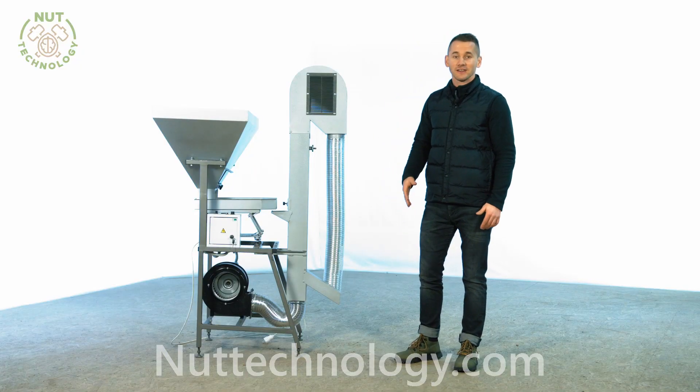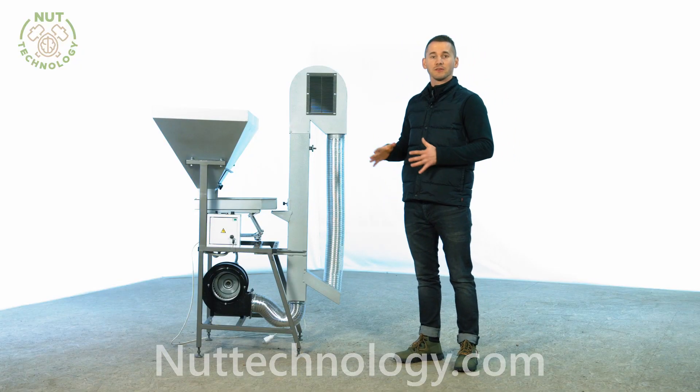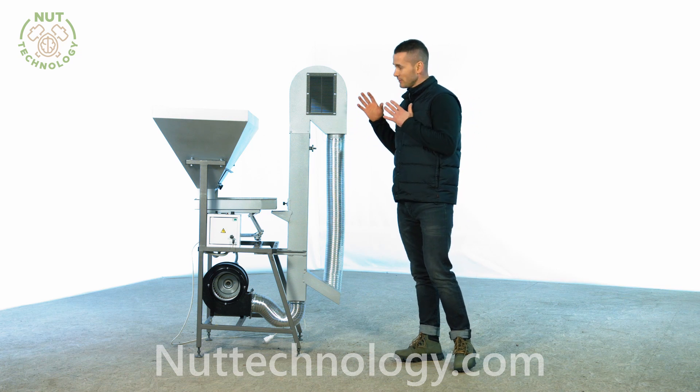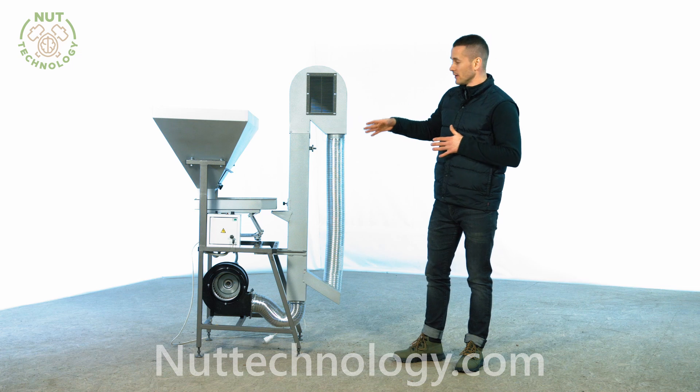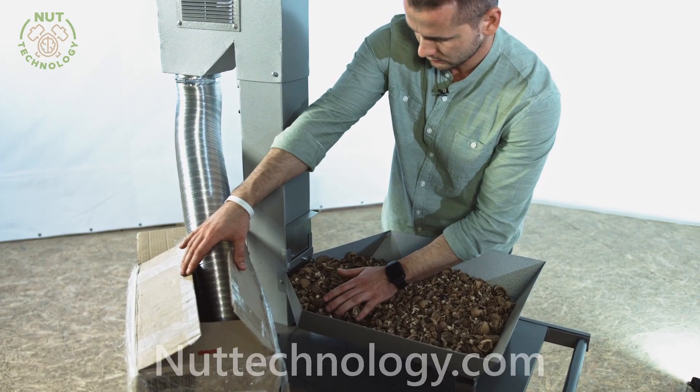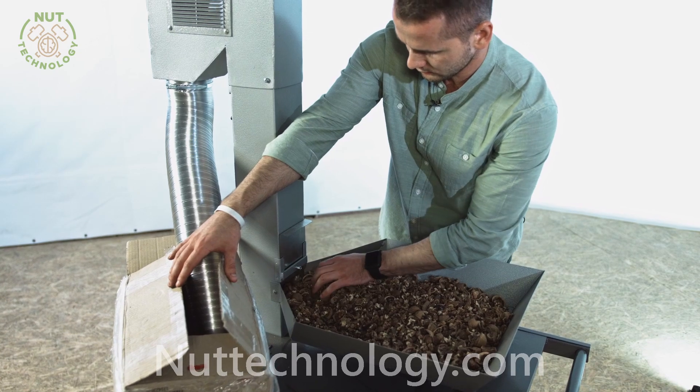Hello friends, you are on the NOT Technology channel. Andrey is with you, and today we will present a new position in our assortment: an aspiration column with vibration feed.